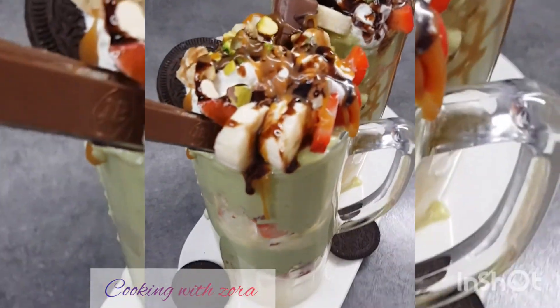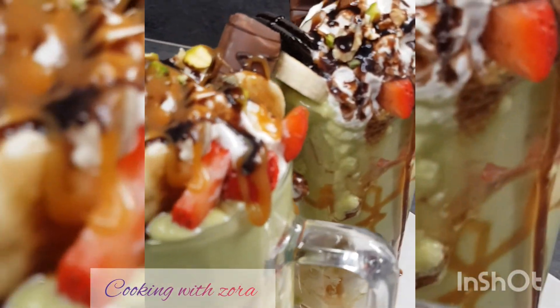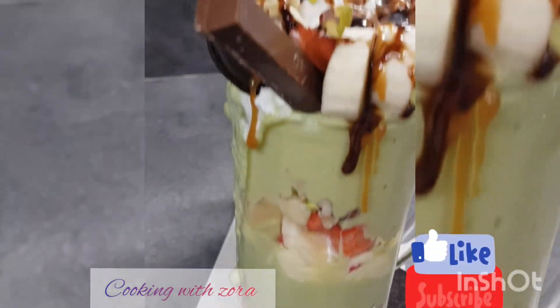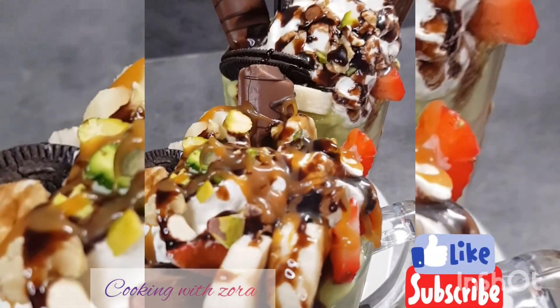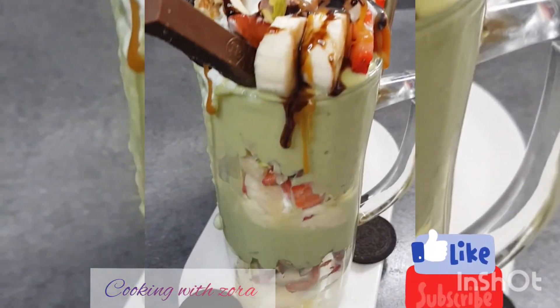Et voilà, nous arrivons maintenant à la fin de notre vidéo. J'espère que cette petite escapade gourmande vous aura plu. N'oubliez pas de liker, de commenter, de partager. Si vous n'êtes pas abonné à ma chaîne, abonnez-vous. Je vous dis sur ce, prenez bien soin de vous. À la prochaine vidéo, bye bye.